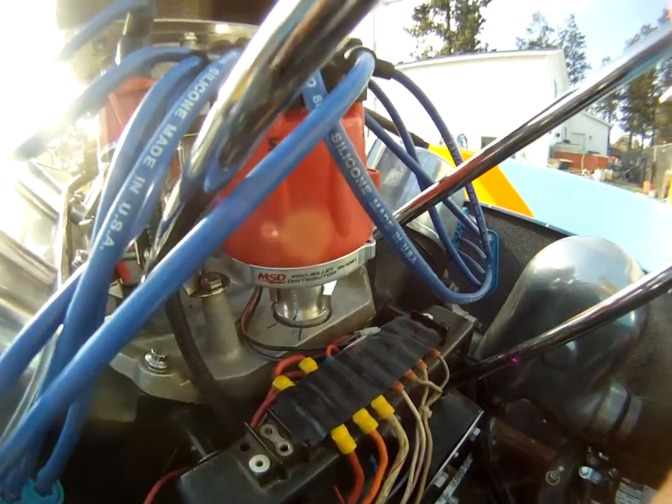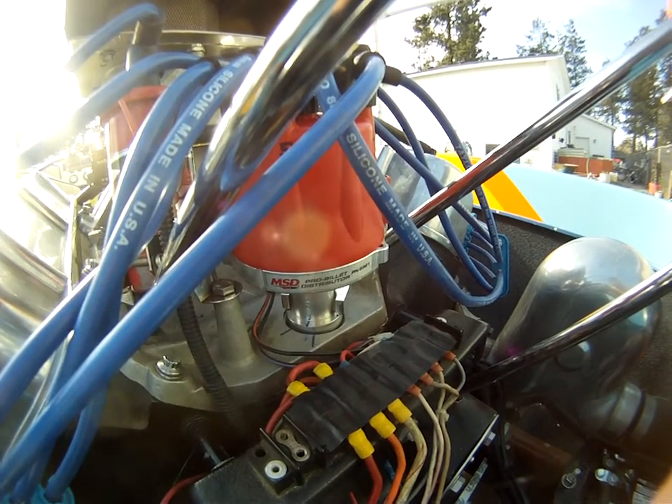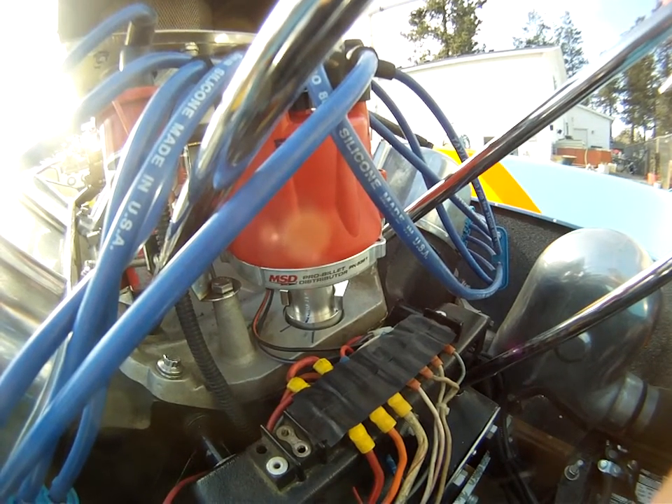I'm at 16 now. I think I checked it and it was around 16 degrees idle timing. And it was 36 degrees total timing.